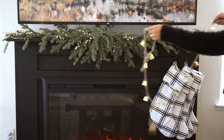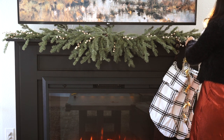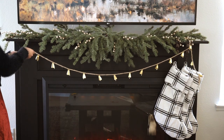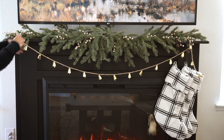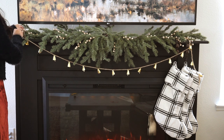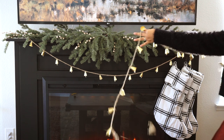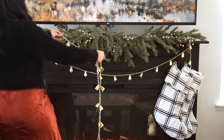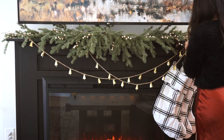Moving on to the garland I wanted to hang up this year — I love this bell garland that I picked up from Hobby Lobby. It's so dainty and pretty, and I have two of them. I hung one all the way across and the other one halfway. It took me a little bit to figure out how I wanted to set it up — you'll see me kind of messing around with it going up and down — but finally I found the perfect placement for it.